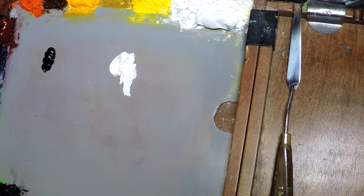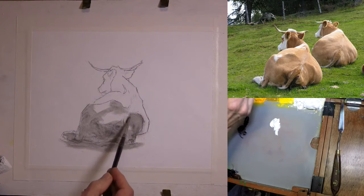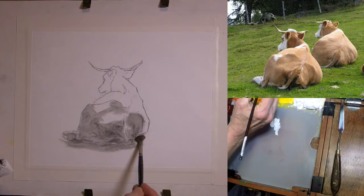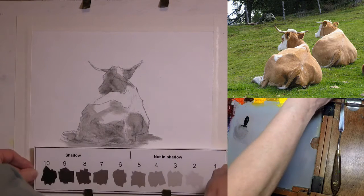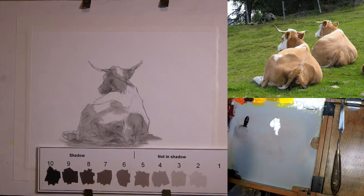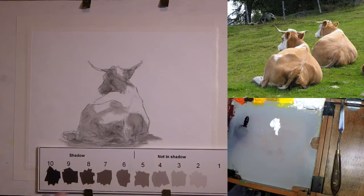We have a funny thing right here — part in shadow, part not in shadow. This is a kind of transition that comes down through there. On the grass, right in here, we have shadow. On the palette, we need at least three value areas: the darkest dark, the lightest light, and the middle — which I always consider to be about value five. This is the mid-range where things fall either out of shadow or into shadow. That's kind of the transition range.